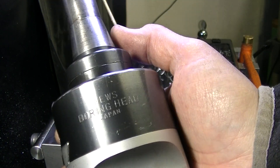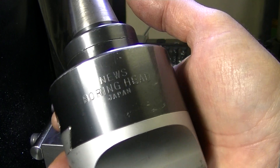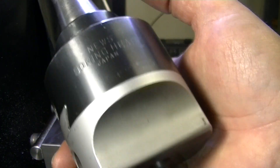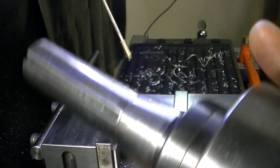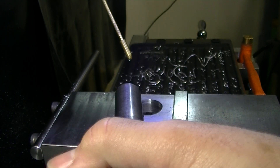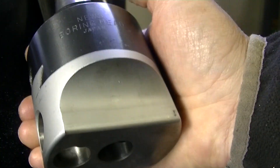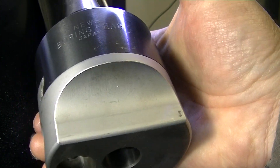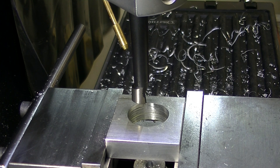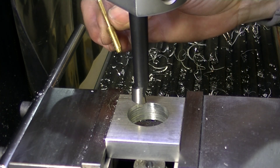Next we're going to load up this Nius/USA boring head. This is a big one — I think this is a 3-inch. I have two other smaller ones, but this is right at the cusp of almost an inch and a half, so instead of pushing the small ones over a lot, I'm just going to use this. I've got the boring head set up with a little bit of coolant going.